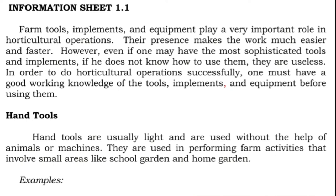However, even if one may have the most sophisticated tools and implements, if he does not know how to use them, they are useless. In order to do horticultural operations successfully, one must have a good working knowledge of the tools, implements, and equipment before using them. Hand tools are usually light and are used without the help of animals or machines. They are used in performing farm activities that involve small areas like school gardens and home gardens.